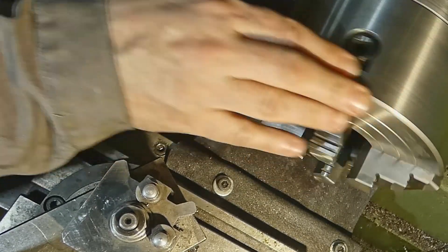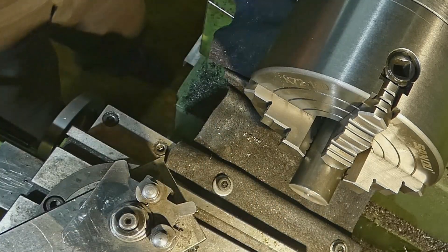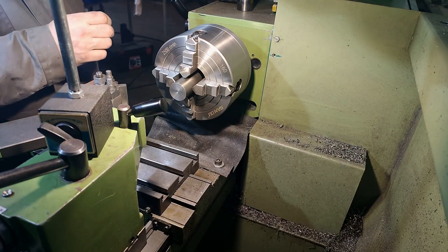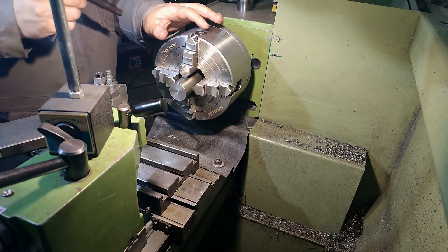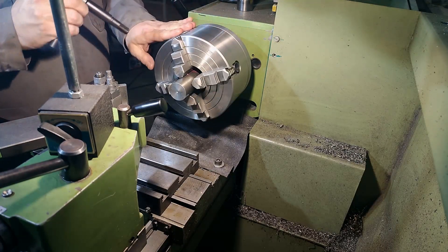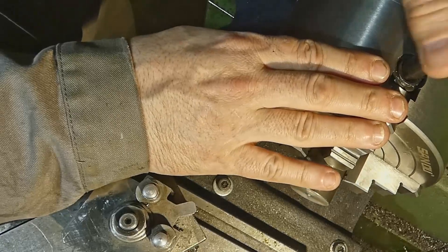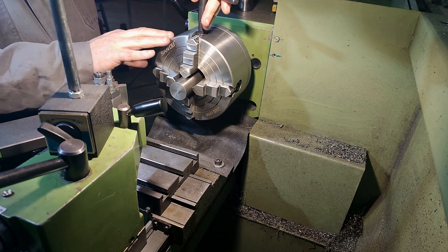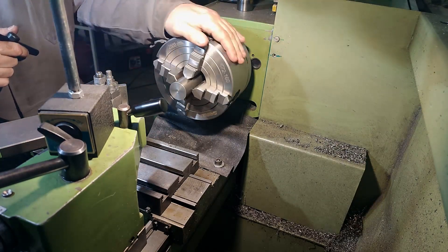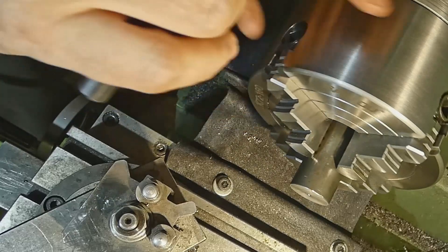I repeat, this is all approximate — it does not have to be exact, we just need to be close. Now since we are close, let's close all jaws by 180 degrees, then in the next round tighten all jaws by 90 degrees each. We have a grip already, and now our part is almost concentric.